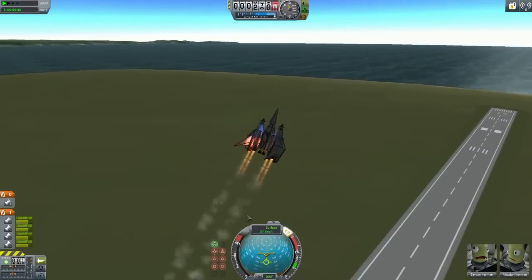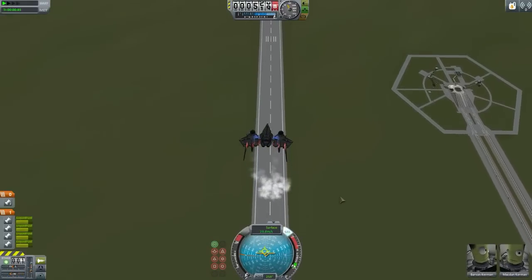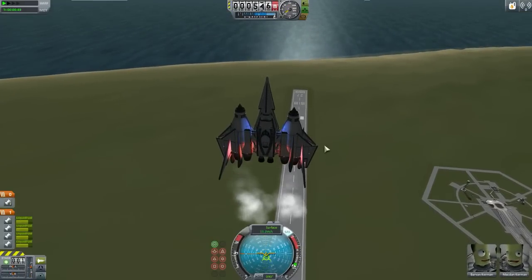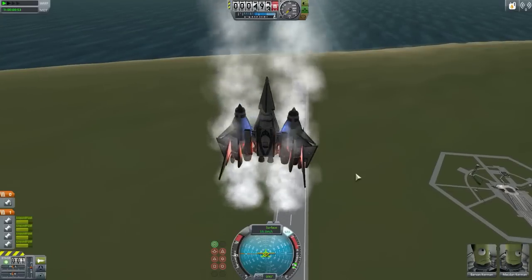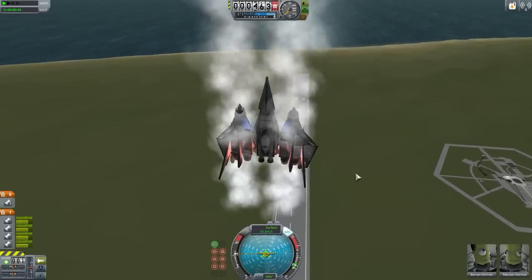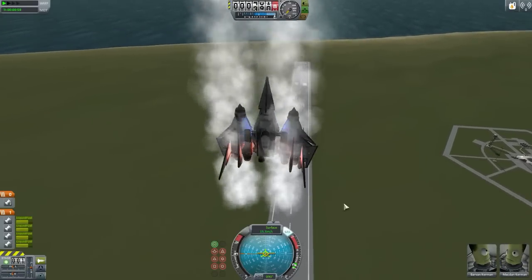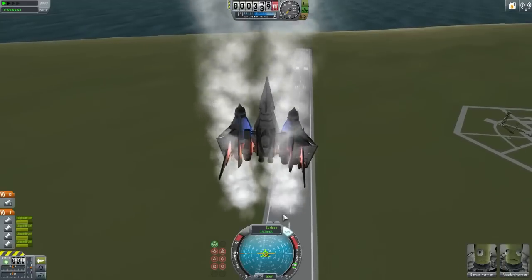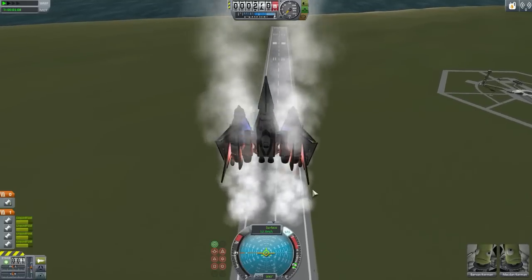Let me show you how this thing works. We are above the runway — here we go, up to about there. Now when you're landing, you need to make sure you are below eight meters per second, because if you're above that then the wings will break. Also make sure you're not sliding across the runway.